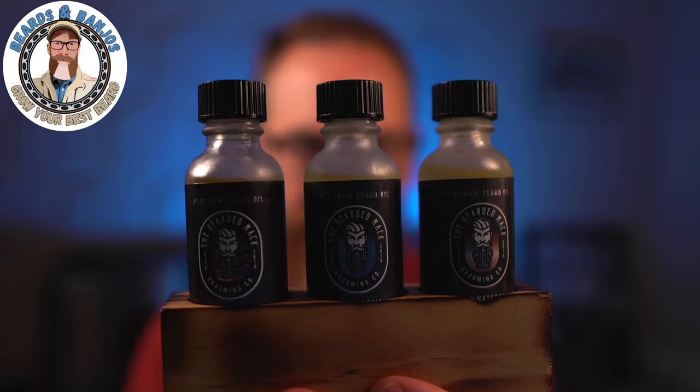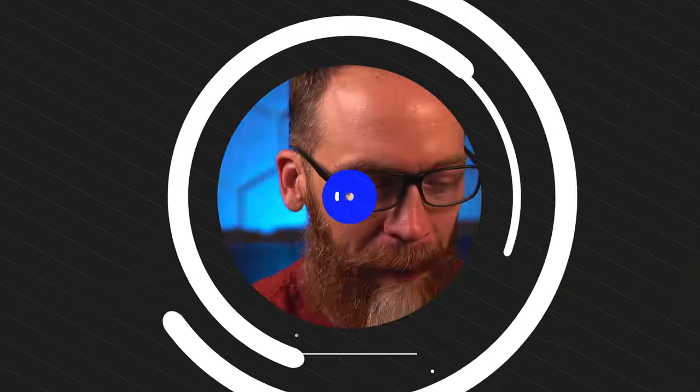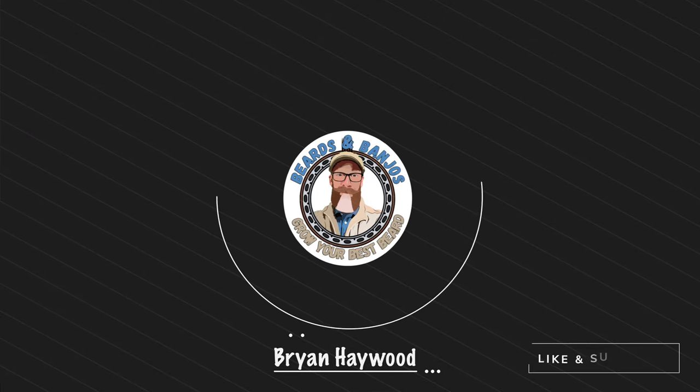Today we're going to be talking about the new Platinum line of beard oils from Beard and Mac. My name is Brian — this is my Beards and Banjos YouTube channel where we try to help you grow your best beard possible. Thank you so much for joining me.